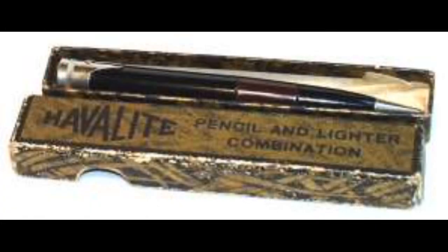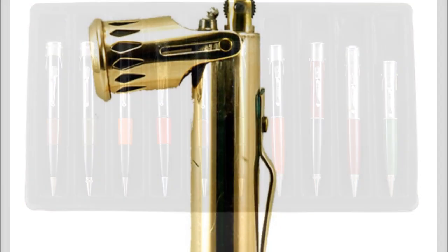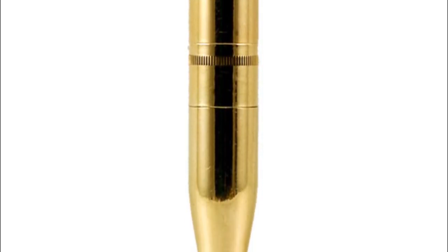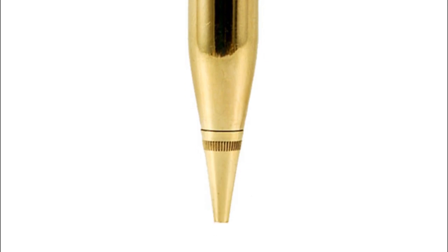According to one article I read, these came in a variety of different forms, and they even had one that was 24 karat gold plated. Very cool, very interesting old lighter slash mechanical pencils. I hope you've enjoyed this change of pace video — we will see y'all later.